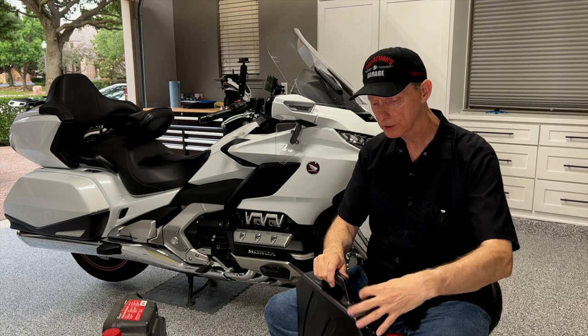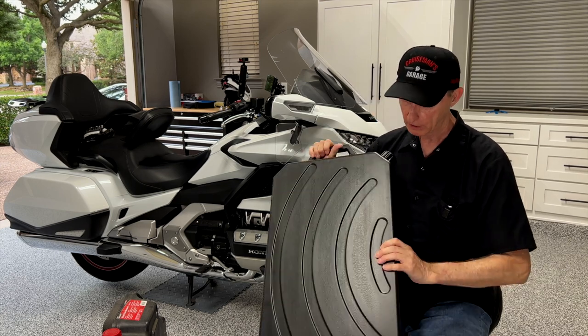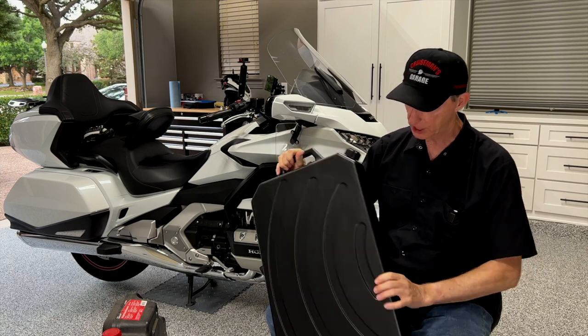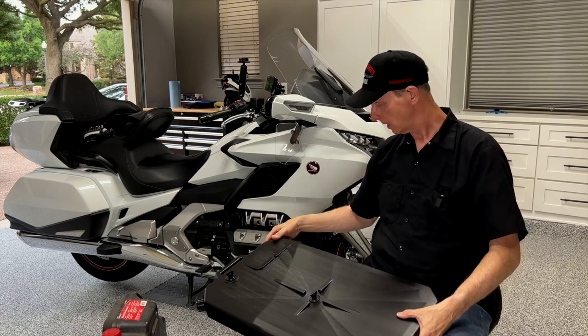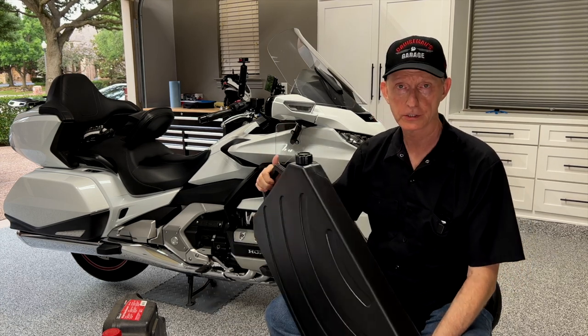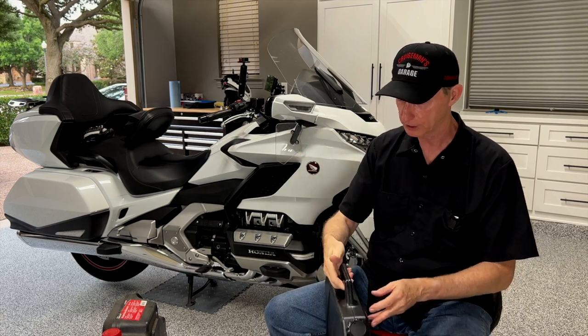I don't see leakage being a problem. It is made of a pretty heavy injection molded plastic — maybe ABS, I'm not sure. I'll give you links where you can check all the stats and other information on this product.